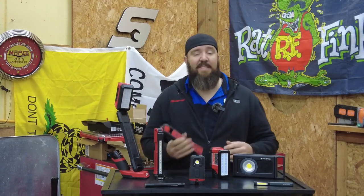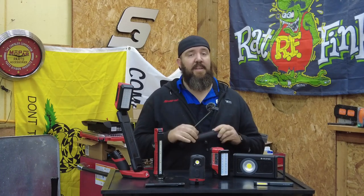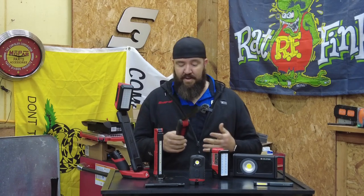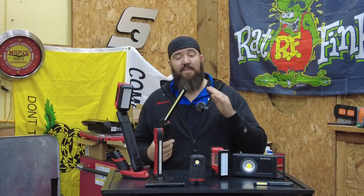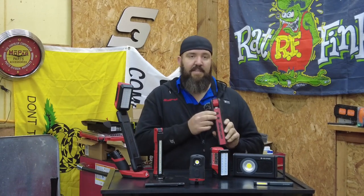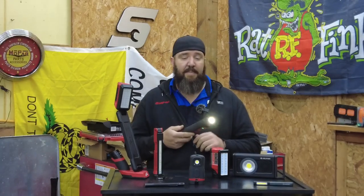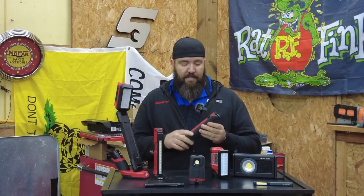Next one is going to be the Snap-On E-Card 062 light. This light's been out for a couple of years now and has become a favorite of a lot of guys that I know. It has three main functions. Unfortunately, this one does not have a UV light like the Switchblade does — that is one of the other little downfalls to it. It has two buttons here on the side. The first top button is going to be your spotlight on the very top, and that's going to be your 300 lumen setting. One button press turns it off.